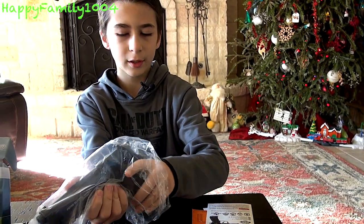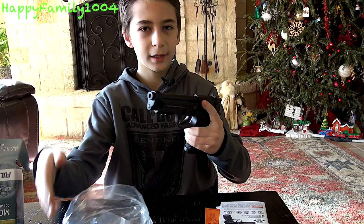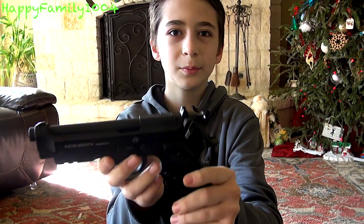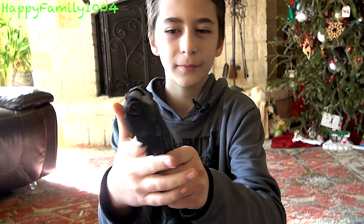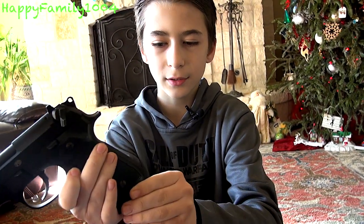First I take the Beretta out of the bag and from taking it out of the bag already it looks pretty cool. It does look like a real Beretta and the magazine is inside of it.